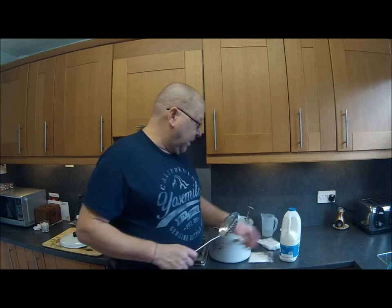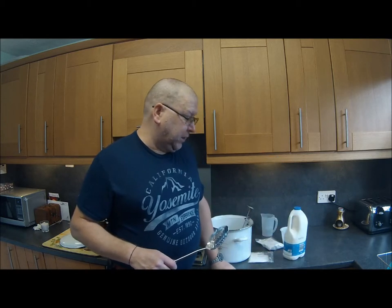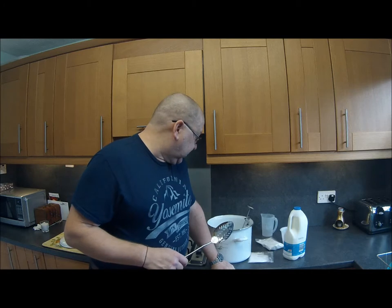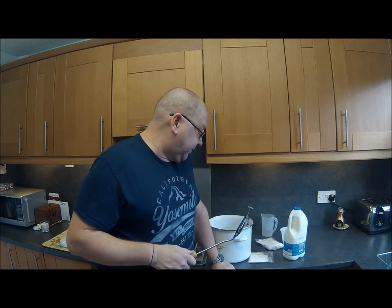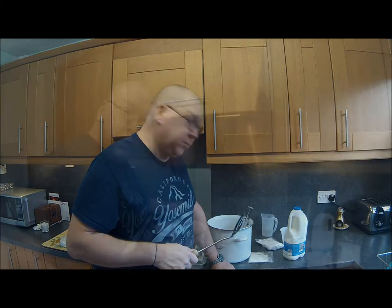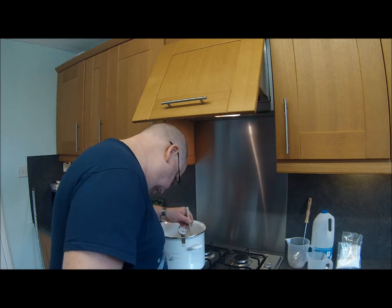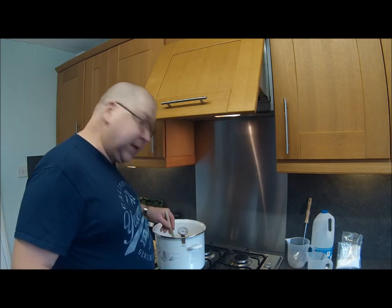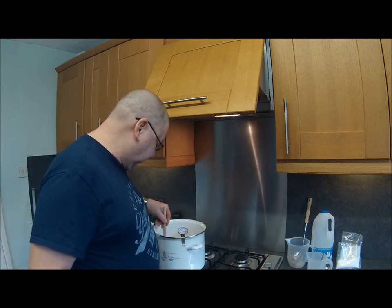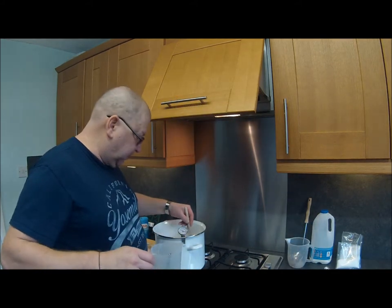First things first, we've got to heat the milk to 95 degrees C, stirring it continuously so that it doesn't stick on the bottom. We'll get back to you — as you can see, it's not far off temperature now. We're almost 90 degrees centigrade. The salt was added to the milk prior to heating — that was a teaspoon of salt.